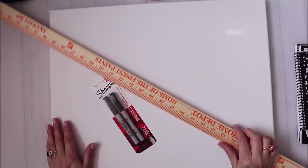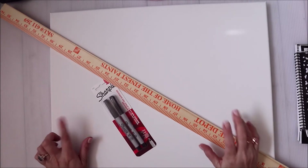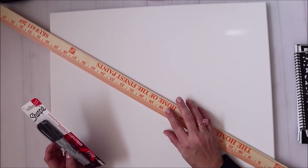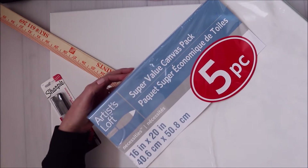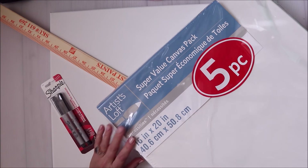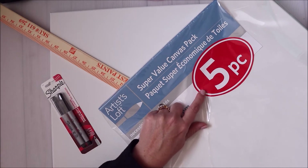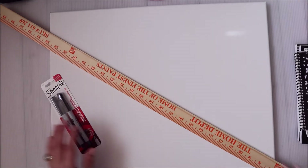Let's go ahead and get started talking about supplies. You can use anything you want for your board. I have some ultra fine Sharpies and a yardstick. The base I'm using is just these Artist's Loft palettes from Michaels — they come in five packs and end up being about two dollars and 25 cents each, pretty affordable. I love it because it's already framed, so it's easy to hang up.